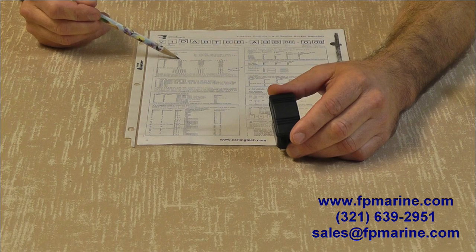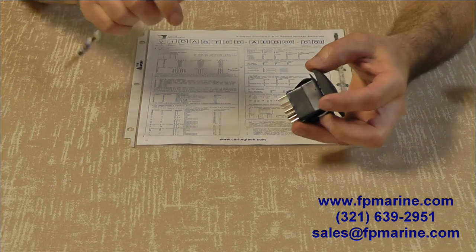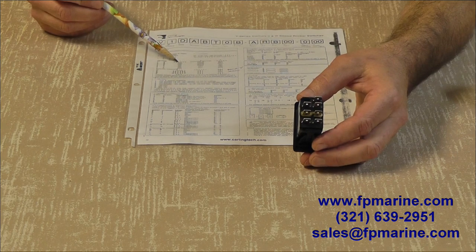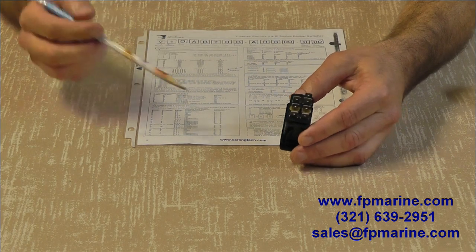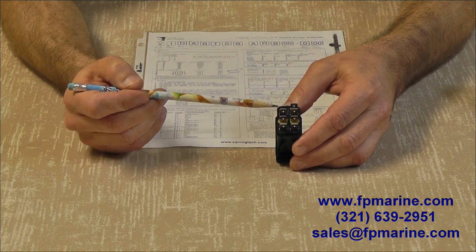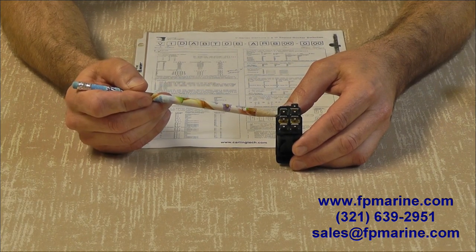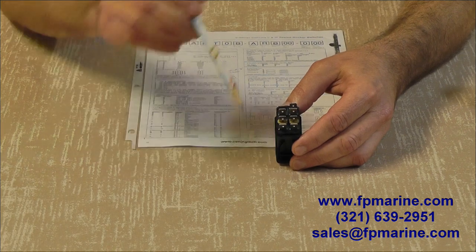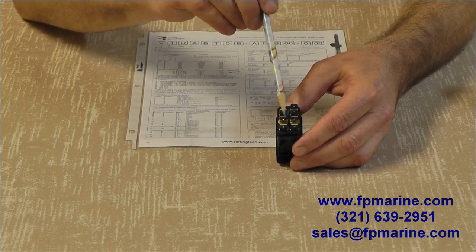Reading down column one, in position number one which is on, terminals number two and three and five and six are connected. So two and three, five and six are connected. Remember, these two sides are independent of each other.